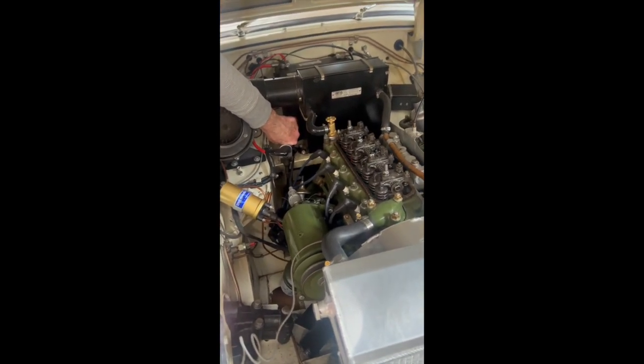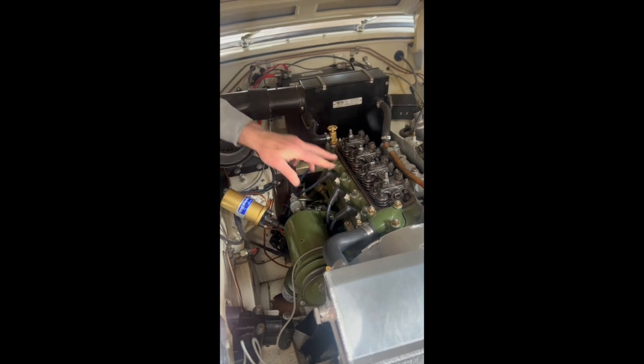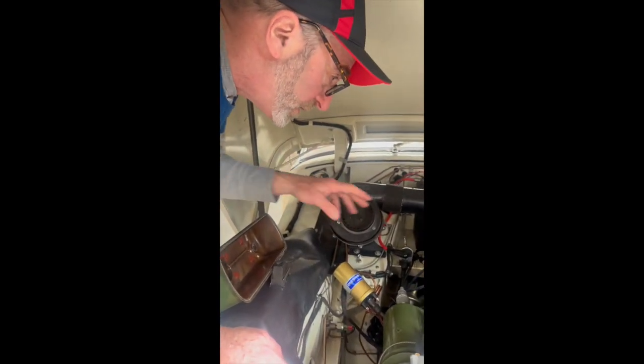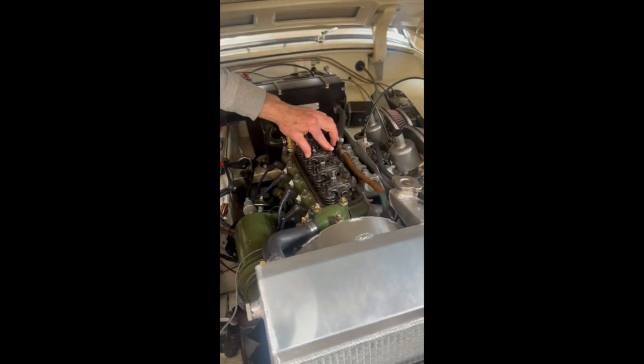This is amazing — I've never seen this before. The camshaft is moving the push rods on the front four valves, but the back two are not working, so we've got a broken camshaft.